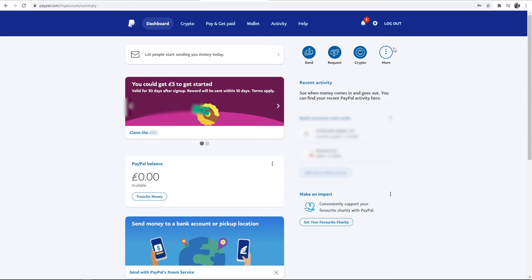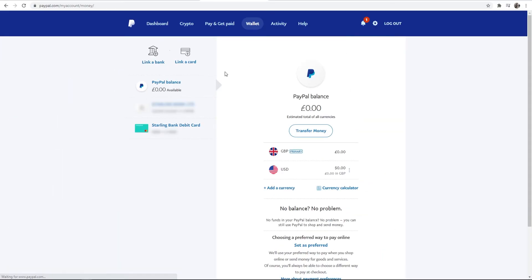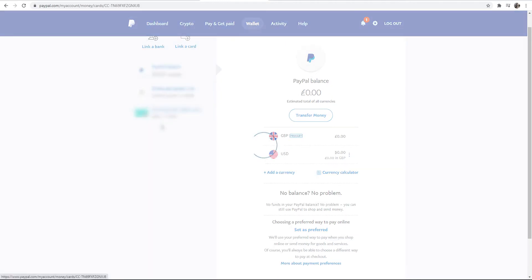Removing a card from PayPal is incredibly easy. All you need to do is go to Wallet once you've logged into your PayPal account. You should then see your credit card — just go ahead and click on it.